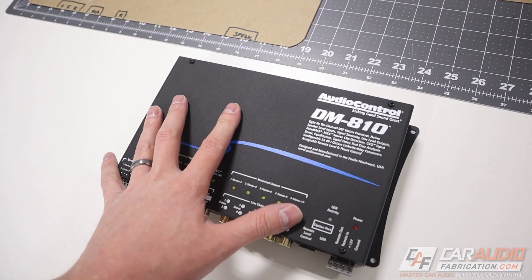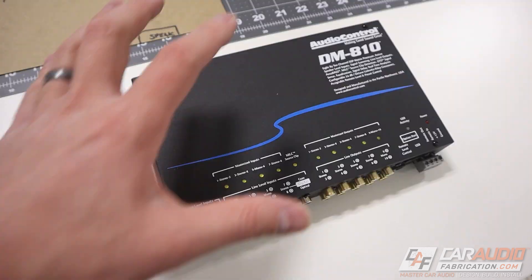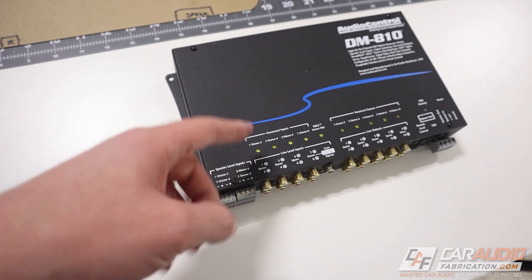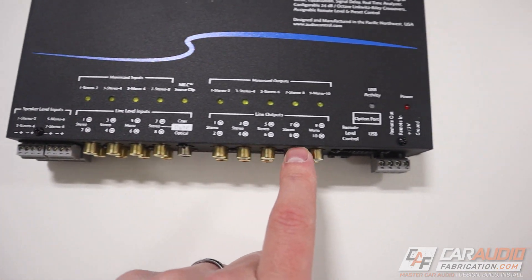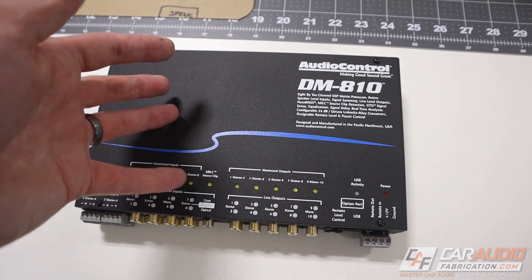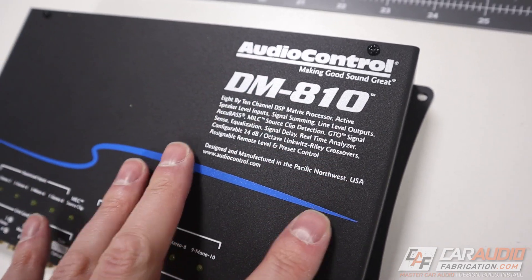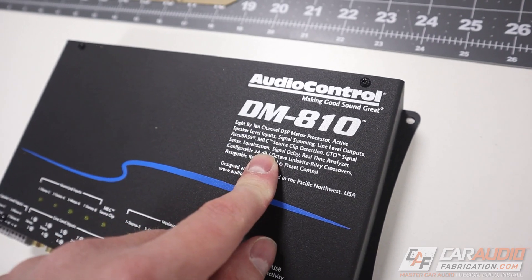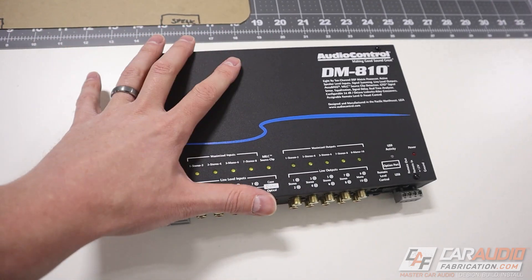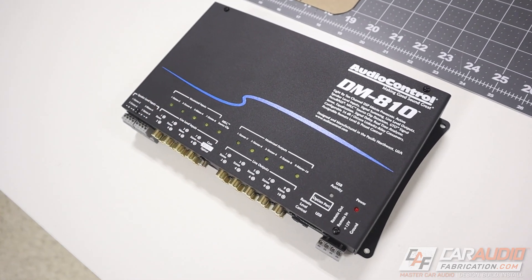On the DSP, I want to take a quick second to thank monthly channel sponsor Audio Control, because I'm going to be using the Audio Control DM810. This DSP allows us to take speaker level inputs from a factory car audio system, connect them into the DSP, and then we have all these RCA outputs. Where the magic really happens is we can connect to this with a cell phone, tablet, or computer and completely tune each of our outputs — controlling time alignment, equalization, crossovers, and the Accubase functionality which helps restore missing factory bass. Tons of functionality built into this box. Check out the link down in the video description.